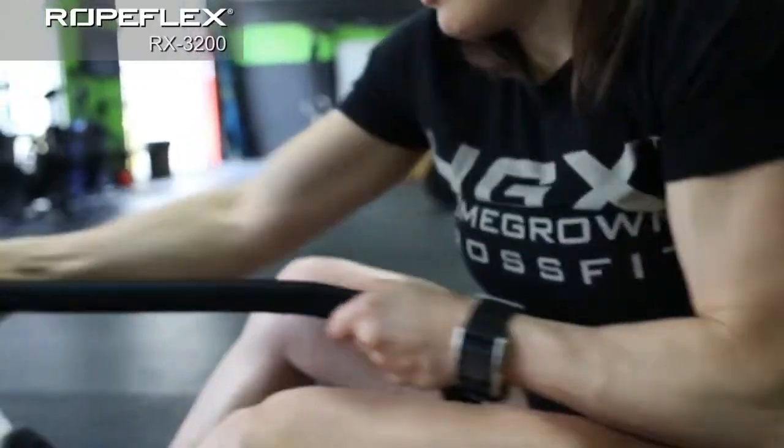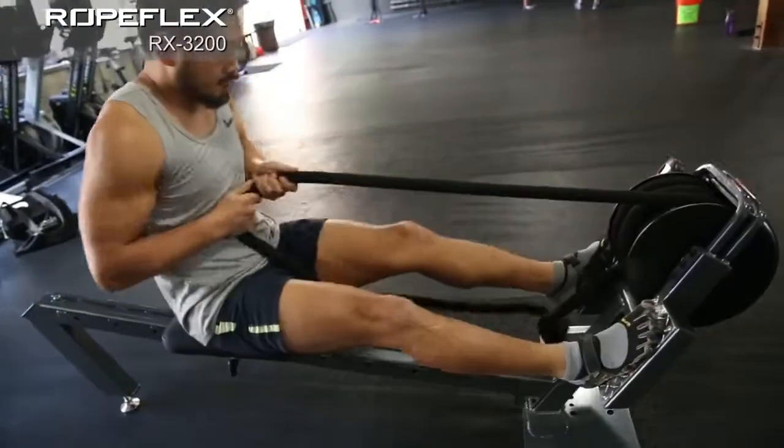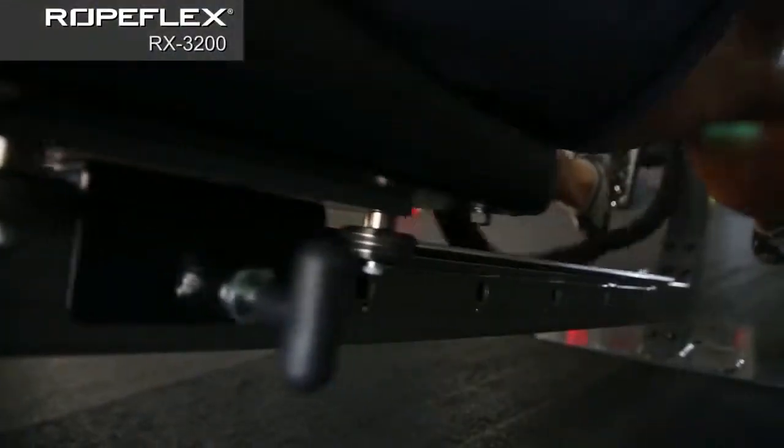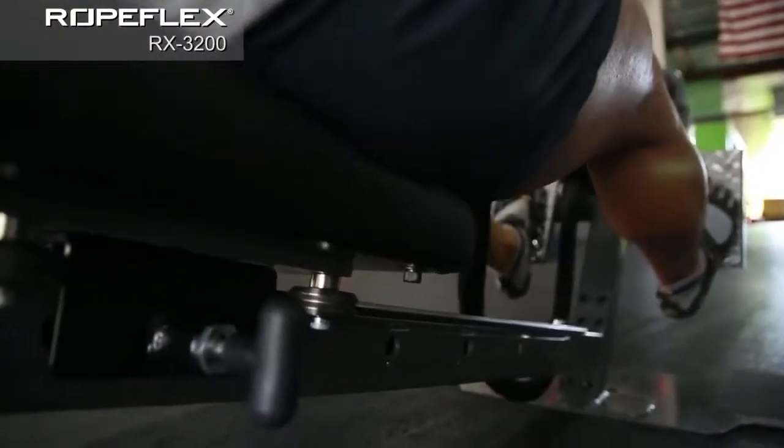Our technology doesn't require gears, friction clutches, reduction belts, or electric power. The RX3200 gives the added benefit of a moving seat for a twice as effective workout in half the time.